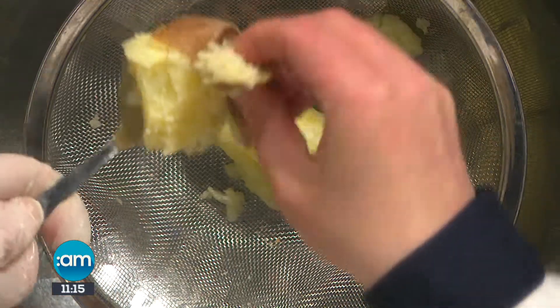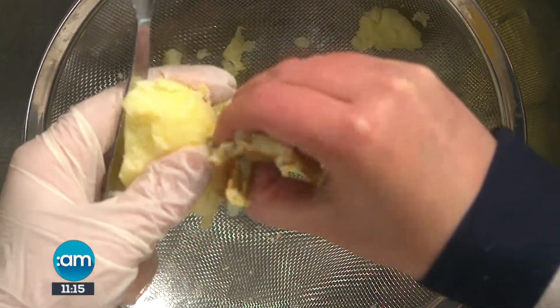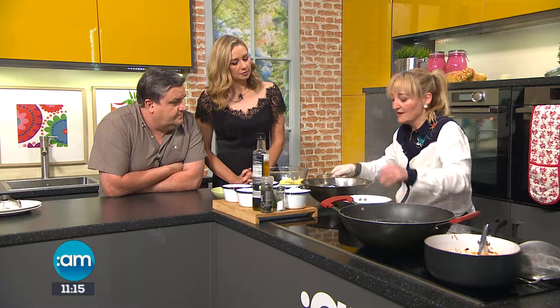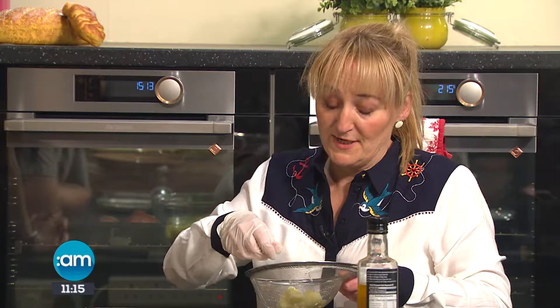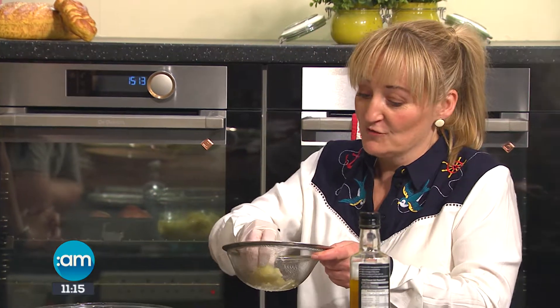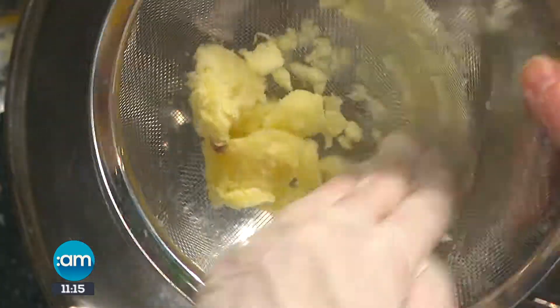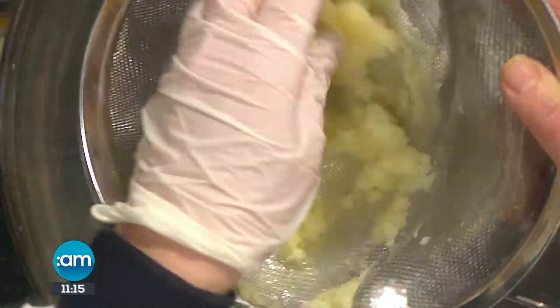So how long do you cook the potatoes? They were on for about 45 minutes to an hour, nice and dry. A lot of people at home don't have a potato ricer, so this is the best way to do it if you don't have one — you can use a general sieve. Just push your potato through. And these are still warm — you need to do this hot.